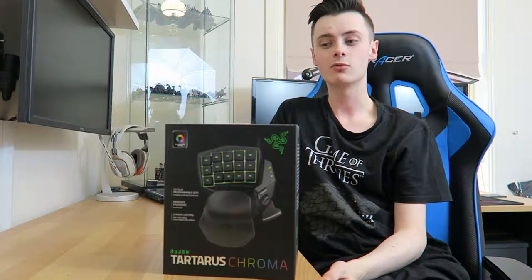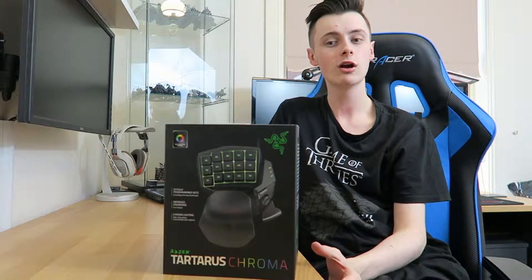Hey guys, it's Anthony here from MCTDM. Welcome to the Razer Tartarus Chroma Review and Unboxing.